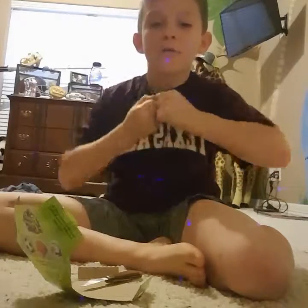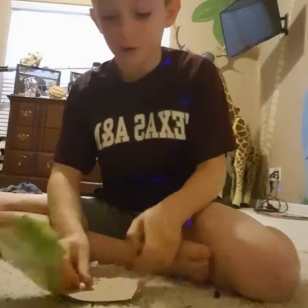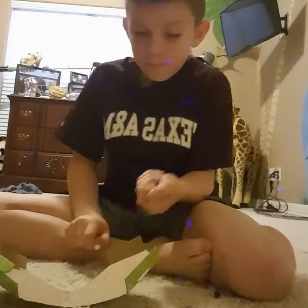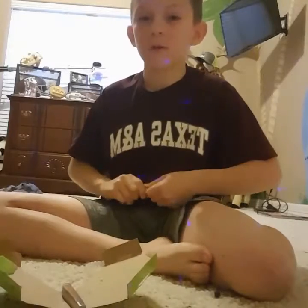I'm just gonna take it off here. Hold on. I had it real bad. Oh, I ripped more than I needed to off. Okay. I should really shut that down. What's going on? So I went to go do, like, speed it up, because I never sped it up. And then it put it where it was at three minutes. Okay, bye.